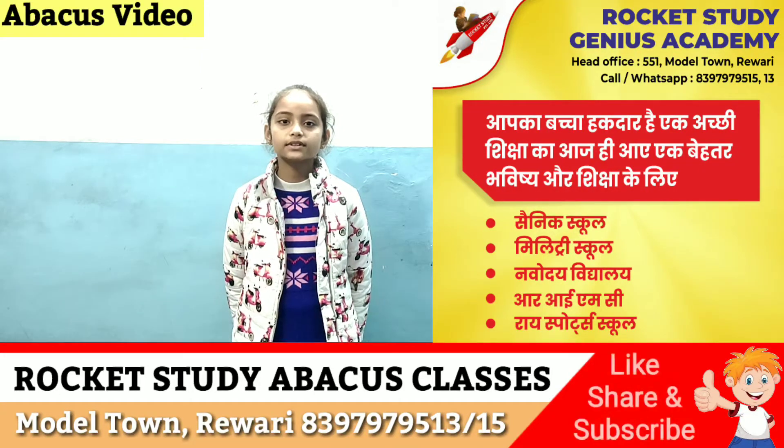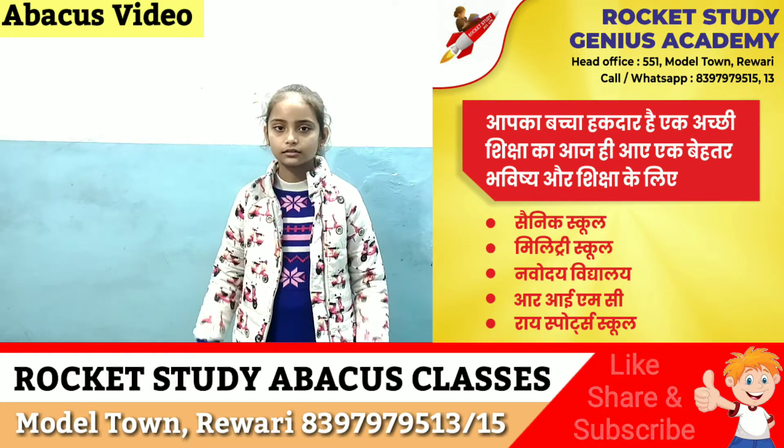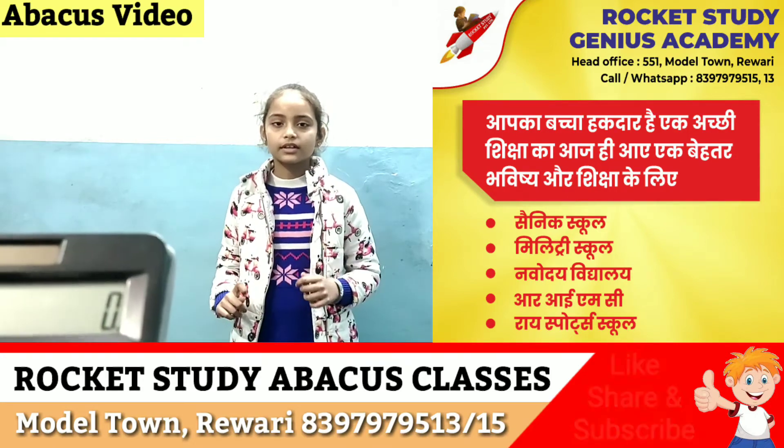Hello friends. My name is Tanshu. I am a student of class 3. Are you ready, Tanshu? Yes, sir.